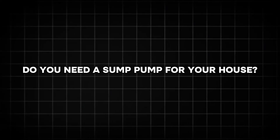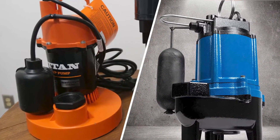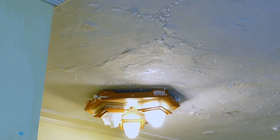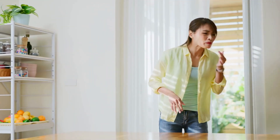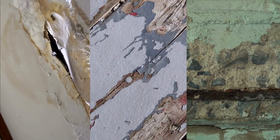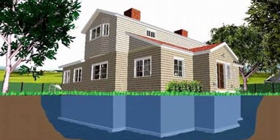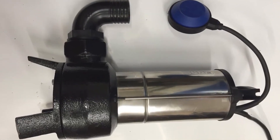Do you need a sump pump for your house? Determining whether you need a sump pump involves assessing your home's specific risks and vulnerabilities. If your basement frequently floods after heavy rain or snowmelt, a sump pump is indispensable. Persistent dampness or musty odors in your basement may also indicate the need for one, as these issues can lead to mold, mildew, and structural damage over time. Homes built in areas with high water tables are particularly susceptible to groundwater seepage, making a sump pump a wise investment.